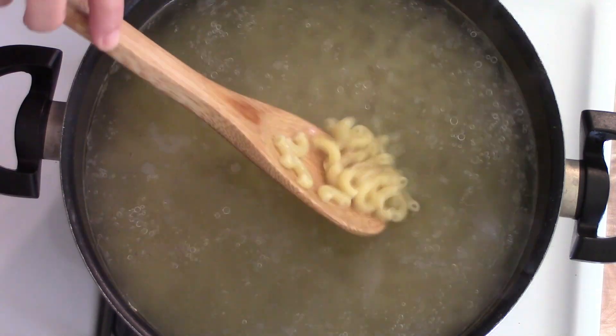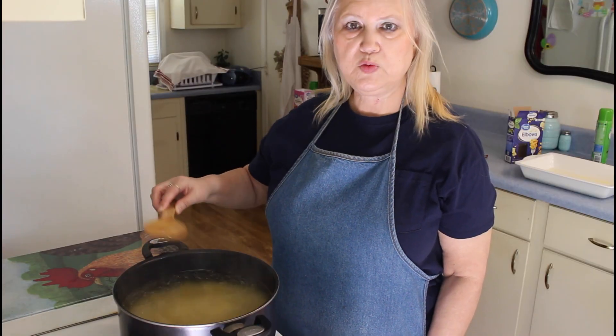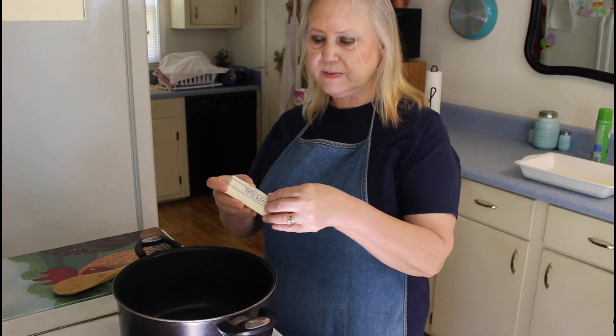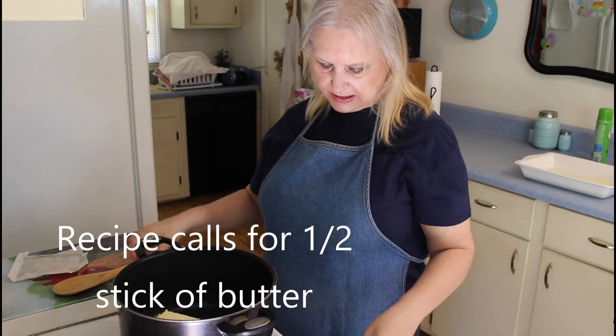My noodles have been cooking for about seven minutes now, so I'm going to drain them. My noodles are sitting over there cooling off, and now I'm going to make my sauce. I'm going to put in one stick of butter and melt it on medium-low.